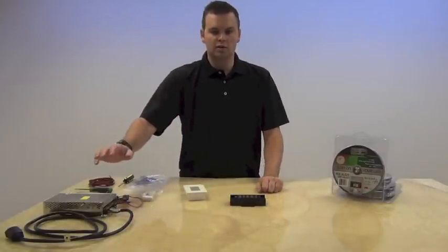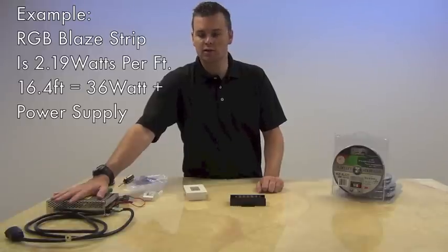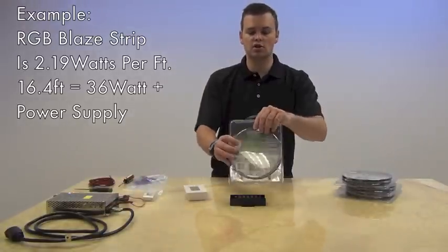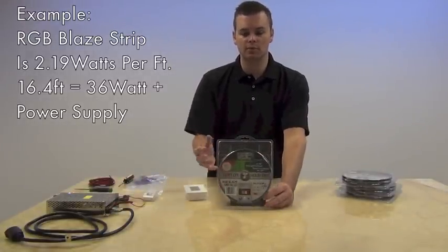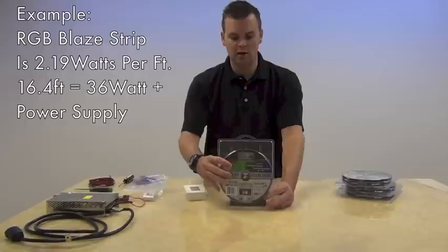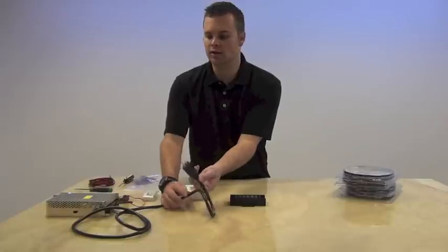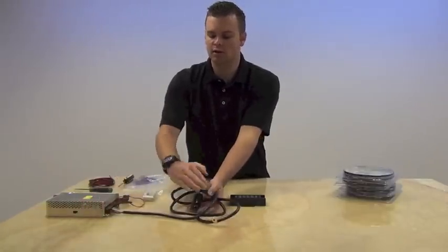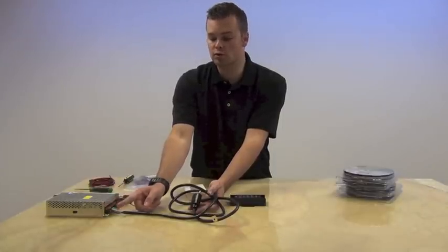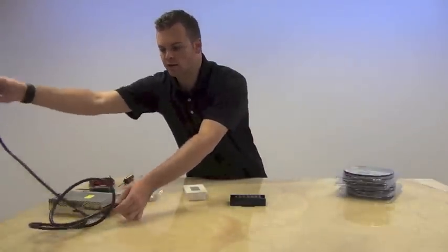First you're going to want to size your power supply. We have here one of our industrial power supplies which can run quite a few strips. For what we're doing today we're using the Blaze RGB strip, and this particular strip pulls 36 watts of power. We're going to be using four of them so we've sized our power supply accordingly. On the industrial power supplies you're going to need to purchase a whip that has a three-prong plug on it. The black wire goes into where it's marked L for load, white wire into M for neutral, green wire for ground, then plug that in to give your power supply power.